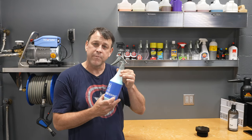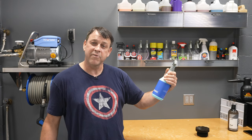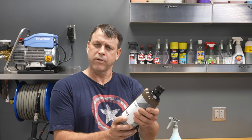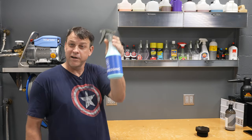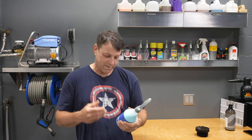Nice label. Very simple. I looked at it and went, 'Tire dressing.' How simple and neat is that? You're not picking it up wondering what the uses are — is it good for plastic, is it good for rubber? You're thinking, 'Hey, grab the tire dressing.' You don't need a four-year degree to figure out what this is.